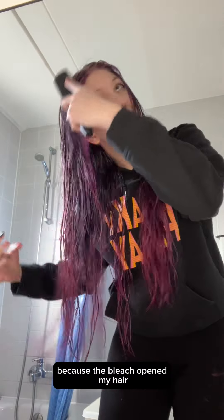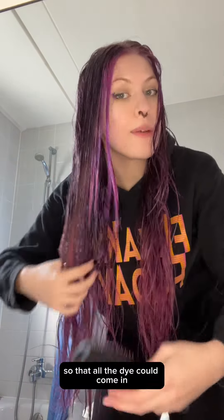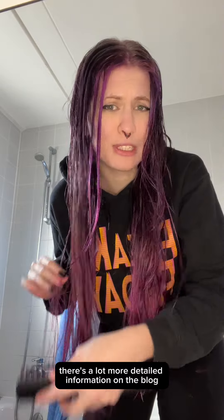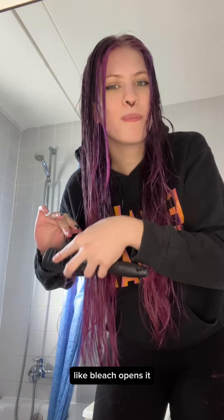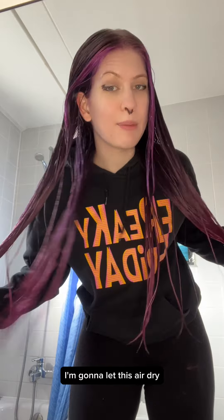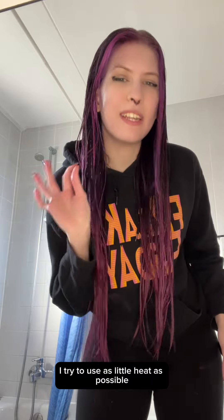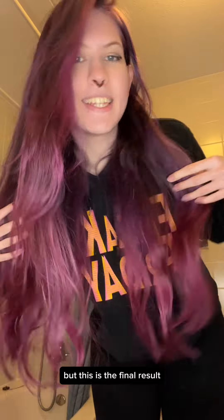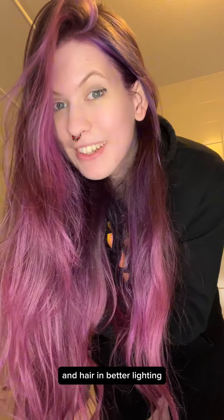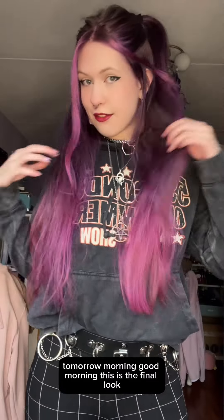What the finishing spray does is: the bleach opened my hair so all the dye could come in, then the dye went into my hair, and the finishing spray closes the hair back up again. There's more detailed information on the blog, but that's basically how I explain it — bleach opens it, you put the dye in, and then the spray closes it. Now I'm going to let this air dry. I usually hate blow drying, and when dyeing my hair I try to use as little heat as possible because that can also strip the color. It is now evening so not the best lighting, but I will check in with my actual outfit and hair in better lighting tomorrow morning. Good morning — this is the final look.